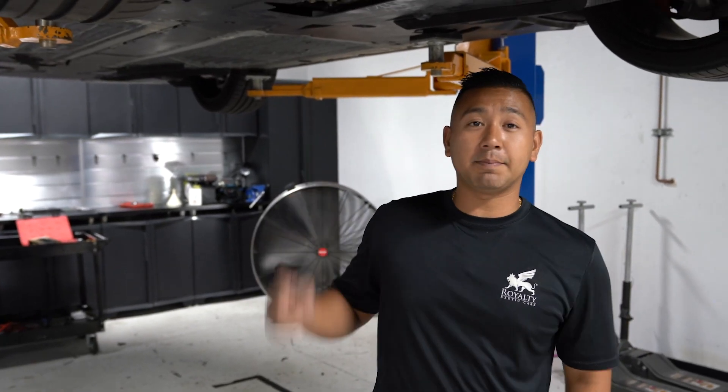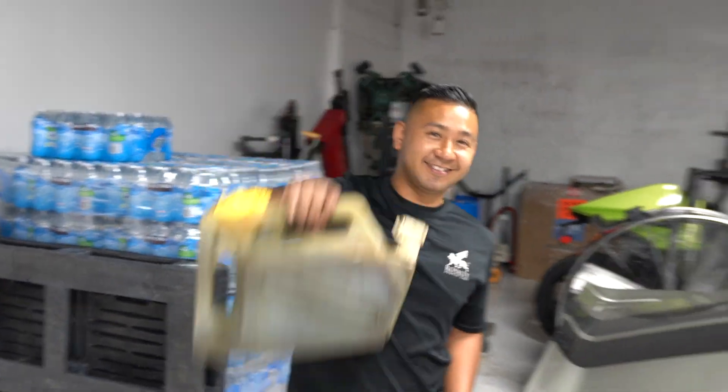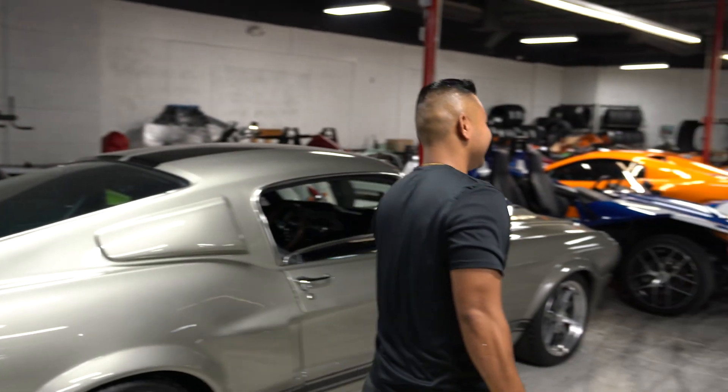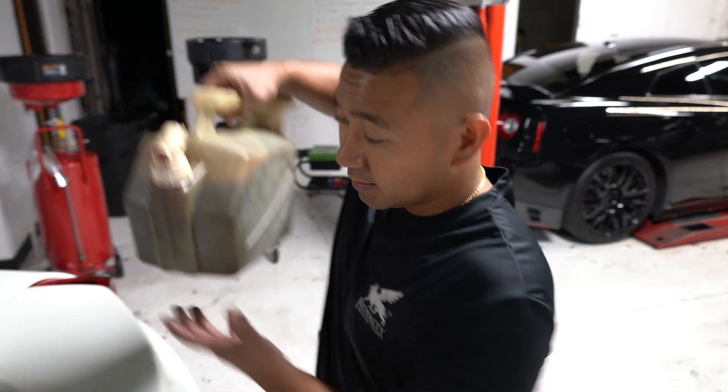We're almost done. Panels are back up. I already drained and measured the oil that I took out of this car — we got nine quarts of oil. So we're going to go to the other side of the building, grab the oil, and come back. The good stuff right here. Last step of the project today: oil time.